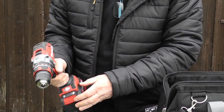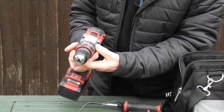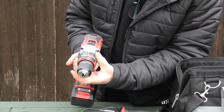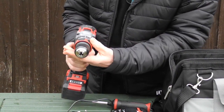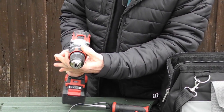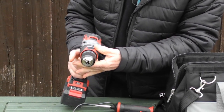When it comes to the normal controls, you've got first and second speed, you've got the front collar here for selecting drill, driving, and hammer modes, and then a much bigger collar with 19 torque positions on it.